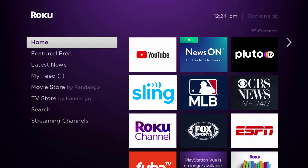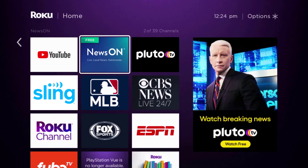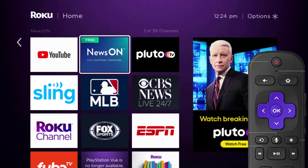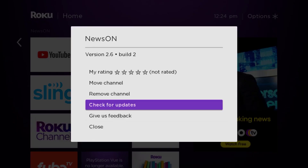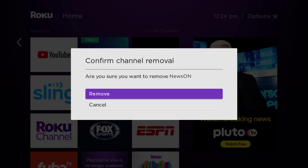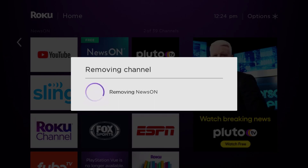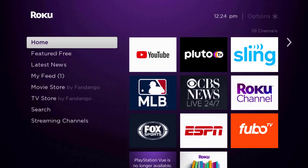But if it doesn't, you need to completely reinstall the News On app. From the home screen, head over to the News On app. Once the app is highlighted, press the star button on your Roku remote and then click on 'Remove Channel' from the pop-up menu. It's going to ask for confirmation, so click on 'Remove' to uninstall the app from your device.